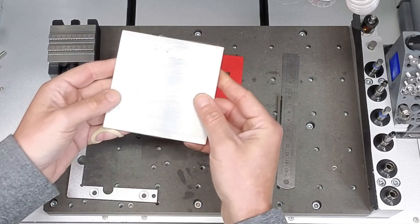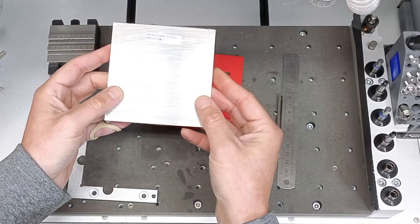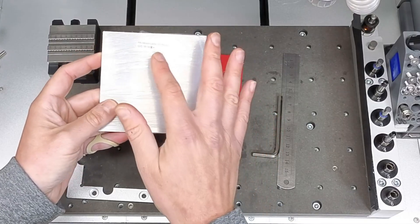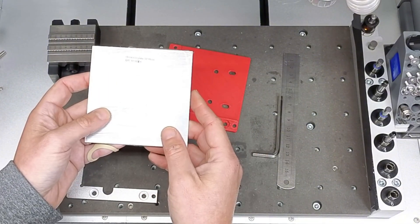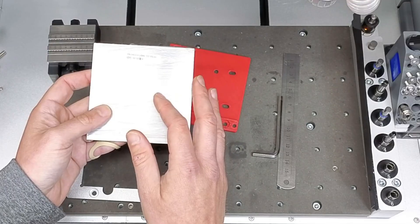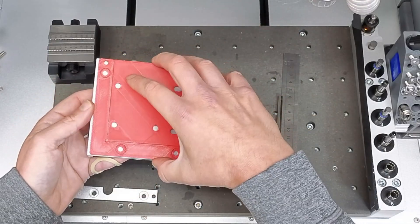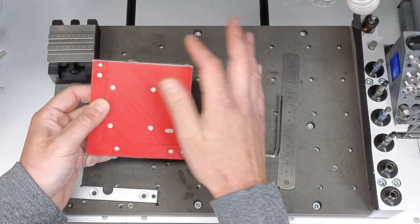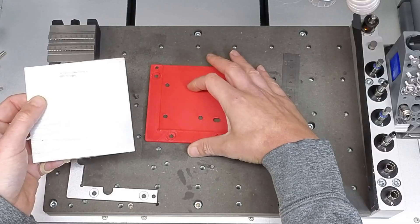We will be using 6061 aluminum plate purchased from the Makaro website. They sell this as 100 by 100 millimeters by 5 millimeters thick. I found they are actually 102 millimeters by 102 millimeters. That will work to our advantage so that we have a little bit of stock left over to do a profile cut of this plate.